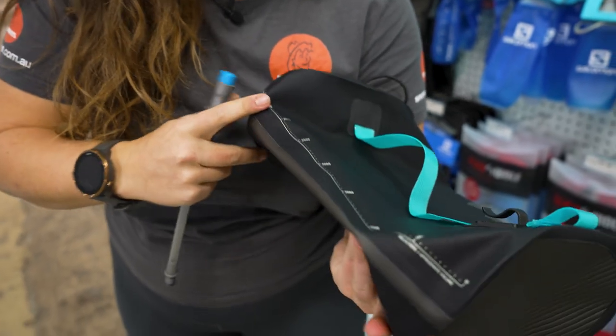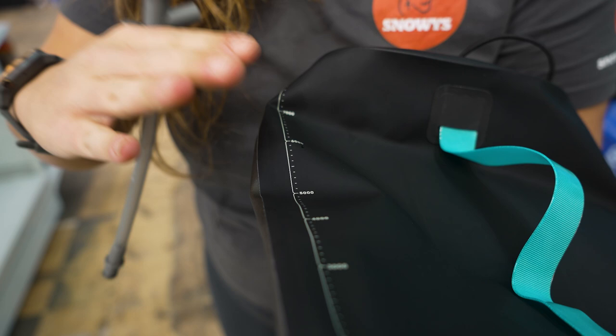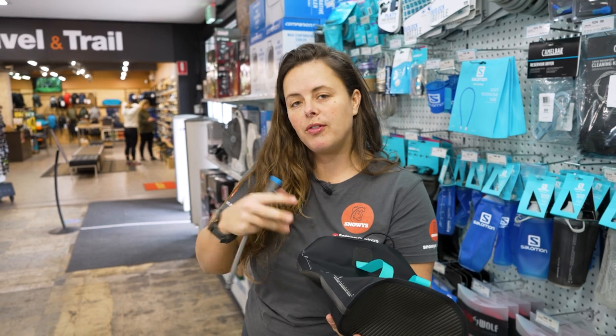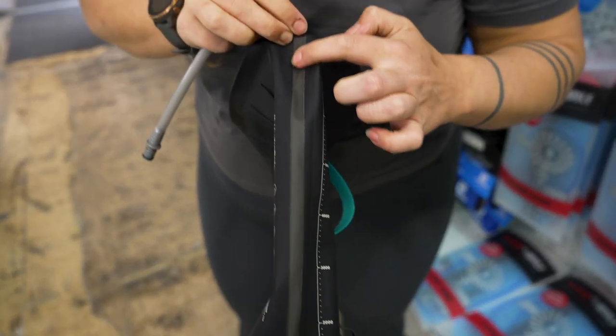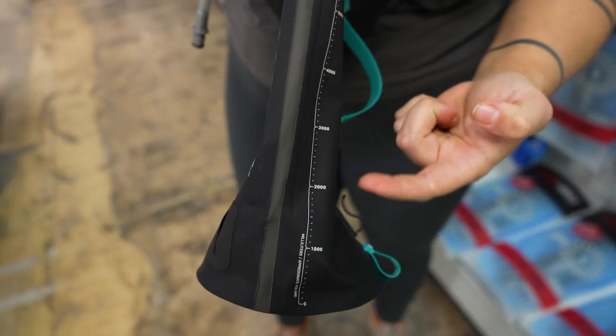We've got some increments here with the measurement. The bag is black, which helps reduce any algae or anything that sun can affect the water if you're storing it in here for a long time. But we do have this strip down the side here, which when it's filled with water, will make it obvious where the water level is, so you can easily check it against that gauge.